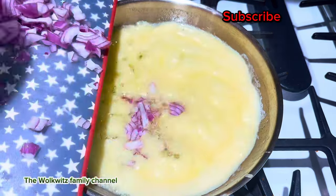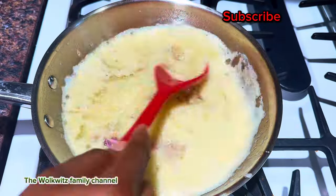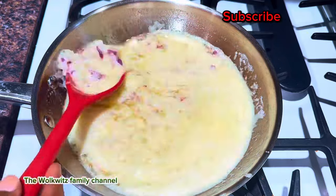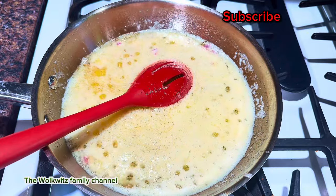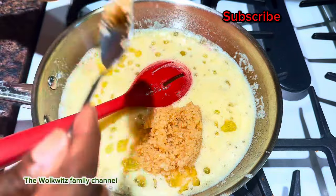Now that our butter is up to a boil, we're going to introduce our onions. Just like I said, you can use red onions or white onions — red onions give more flavor, that's my pro tip. I'm going to use a ton of minced garlic.